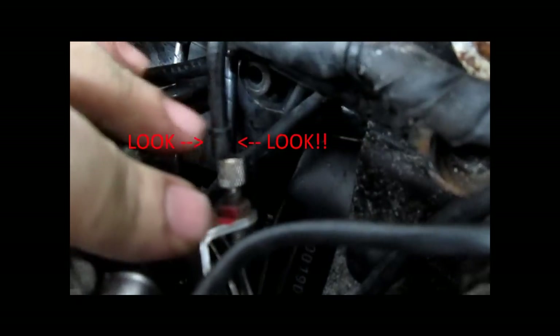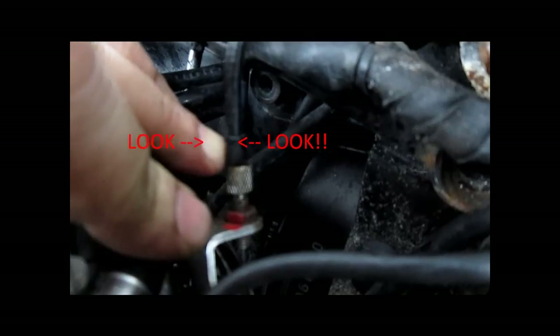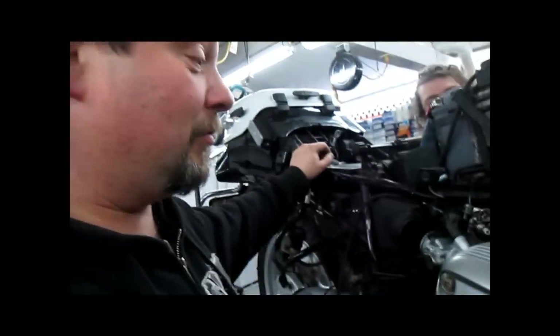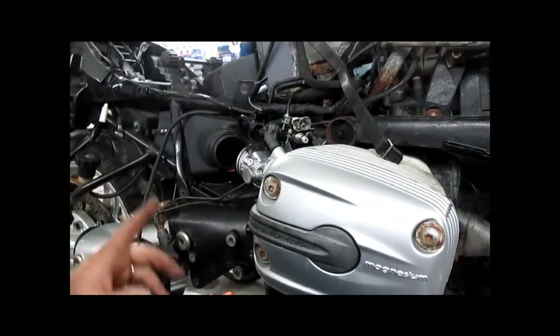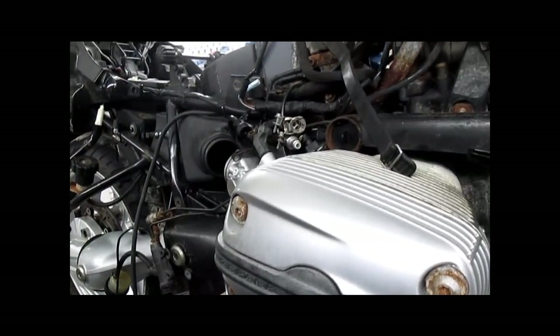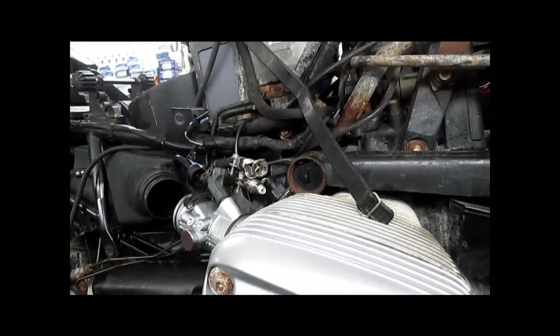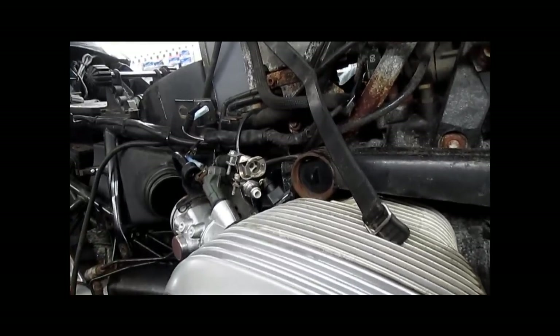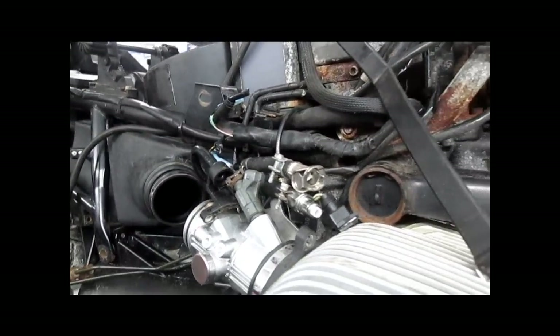Make sure your throttle cables are seated properly before you start the engine or reinstall the panels. See how that barrel's sticking up out of there? It goes down there like that, not like this. That's probably the number one springtime problem with an oil head — the battery goes dead over the winter, customer changes the battery on their own, accidentally dislodges the throttle cable. Start the bike up, runs like complete shit, seems like it's running on one cylinder. It's usually the cable pulled up. Always check that — both right side and left side.